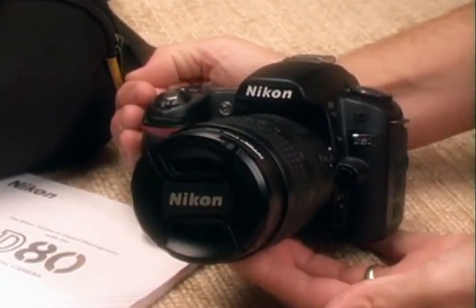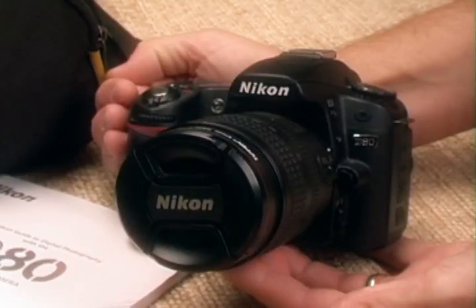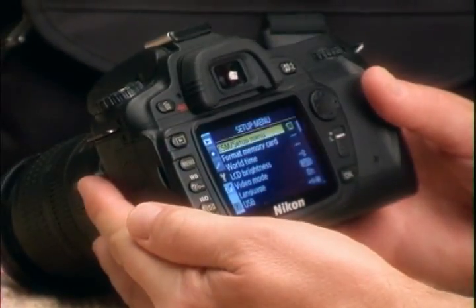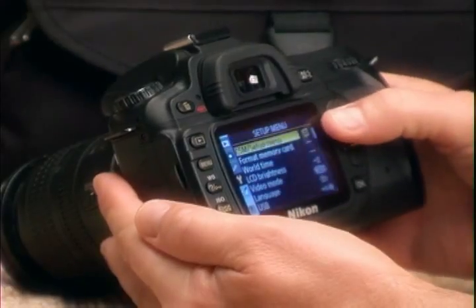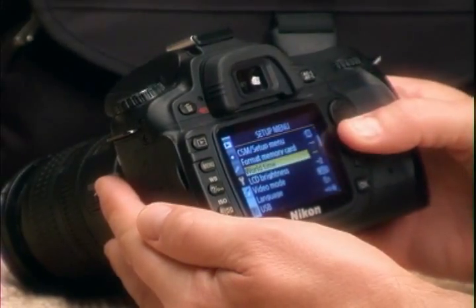But remember, this is just a tool. It may have great optics, it may store a large amount of information, but the quality of the image is really determined by the operator. We're going to simplify this complex piece of equipment and give you the freedom to take the types of pictures you want.